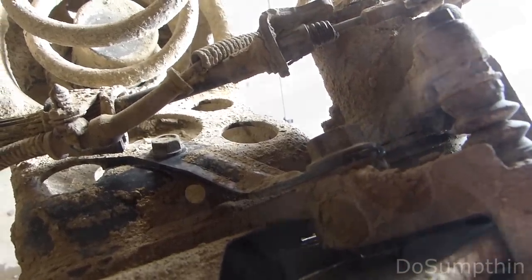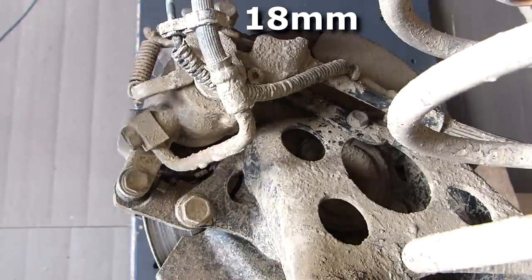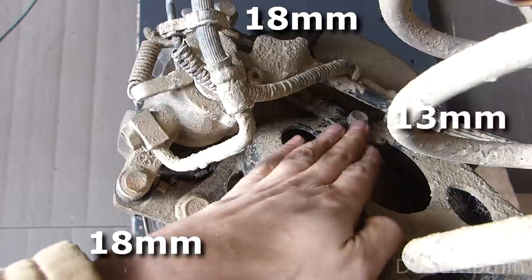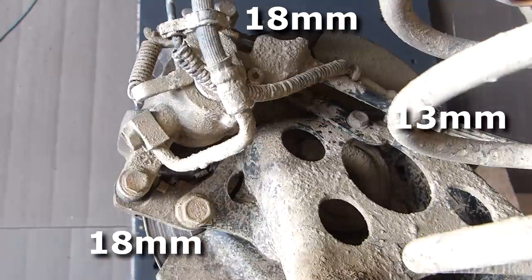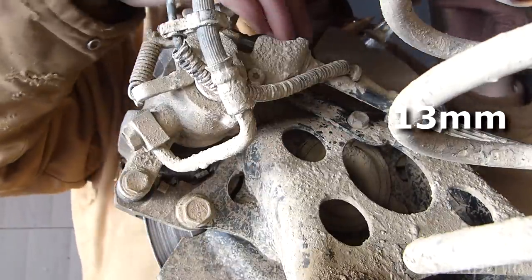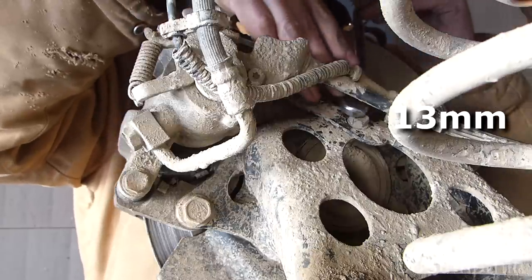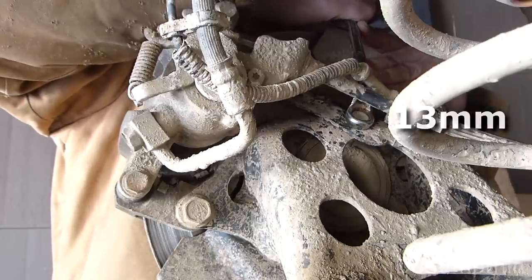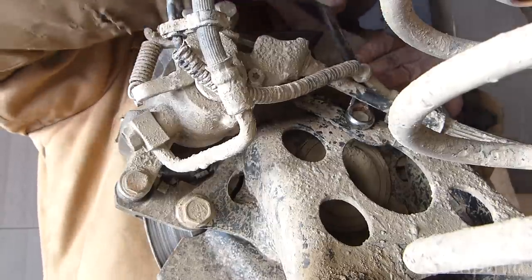I'll show you from the back side. Here's that 18 I just showed you up top. Here's the lower 18mm. And then there's the 13 that I showed you first. This 13 here is your parking brake bracket. And now our 18 up top here. Once you get them broken loose, they're not that bad.